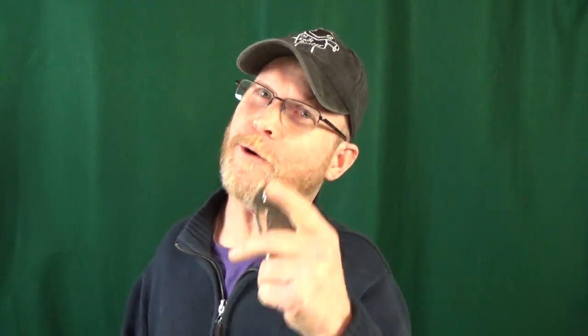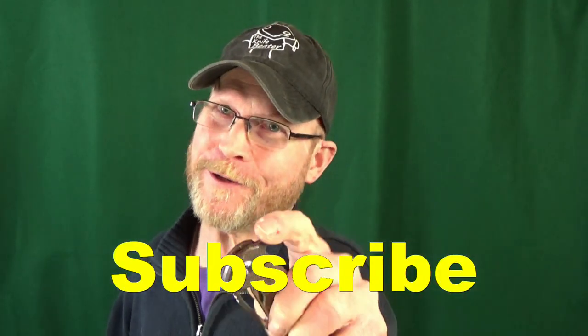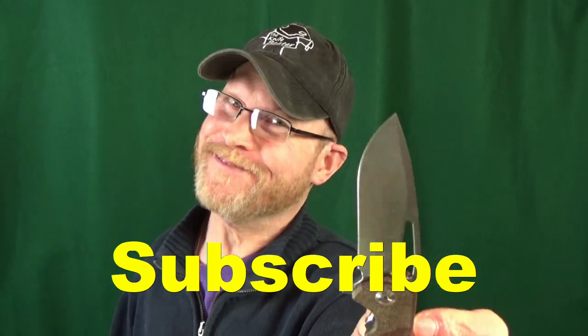If this is your first time here, welcome to the channel. My name is Jay. Go ahead and consider clicking subscribe if you're looking for knife reviews that get right to the point.